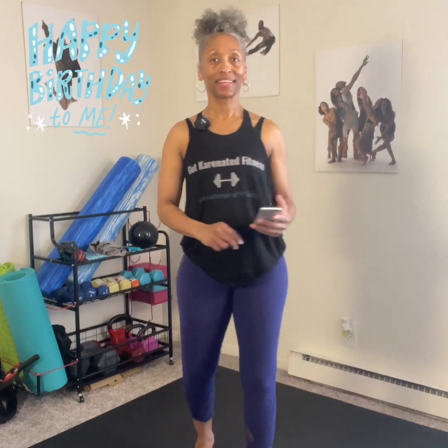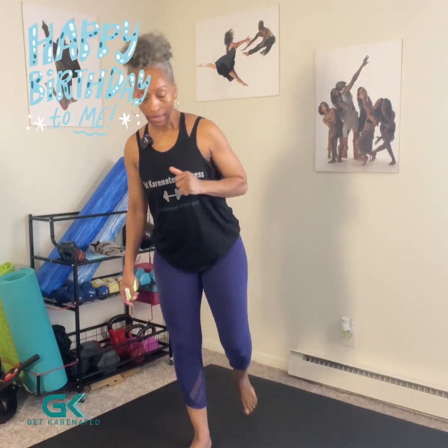Hello friends, it's Karen — Get Karenated Dancer Fitness LLC. Today is March 19th, the day I was born, and I'm 52! I'm going to get in my planks for today, so this is my 52nd birthday plank sequence. I'm going to do two sets of 26 seconds and then one set of 52 seconds.